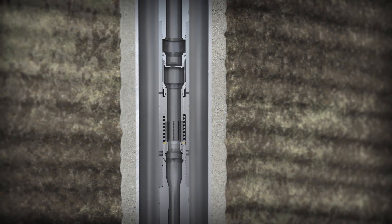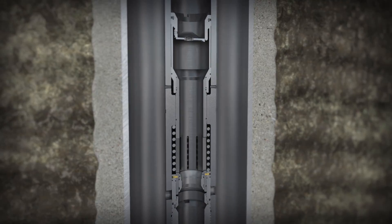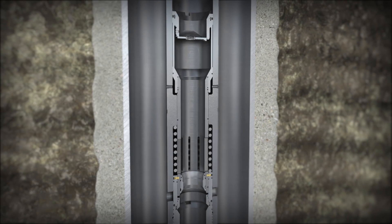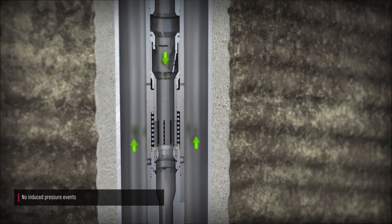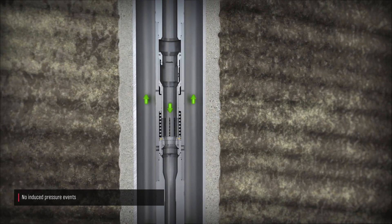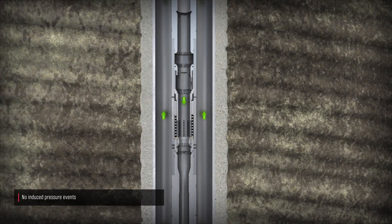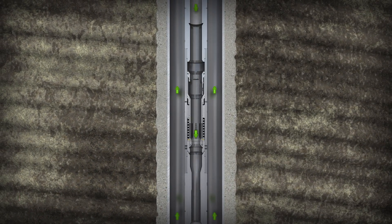This operational cycle continues as many times as needed until the casing or liner reaches total depth. Upon reaching total depth, circulation begins once more. We confirm that the tool is closed based on increased circulating pressures that match pre-job modeling. Because the tool eliminates the use of a ball seat, there is no need to blow out an obstruction to prepare for cementing.